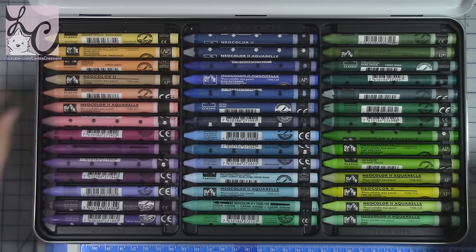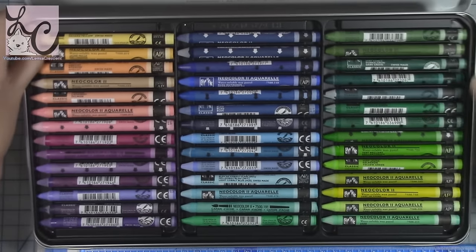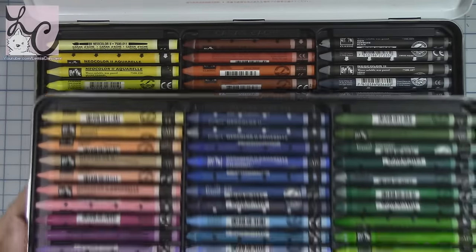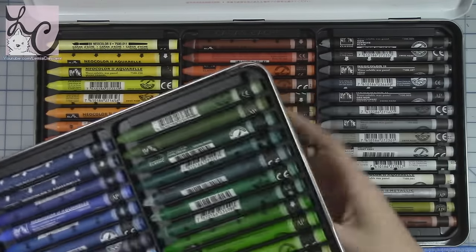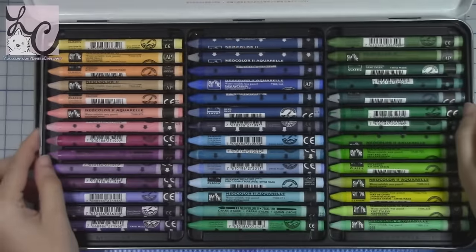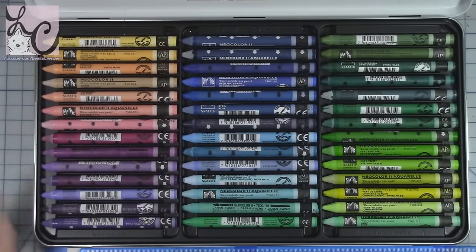These are water soluble so they can act like watercolors when you add water to them. This is by a company from Switzerland called Caran d'Ache. I'm sure I didn't say that correctly, and if you guys know the appropriate way to say it, please leave it below in the comments because I'd be interested in learning how to say it properly.